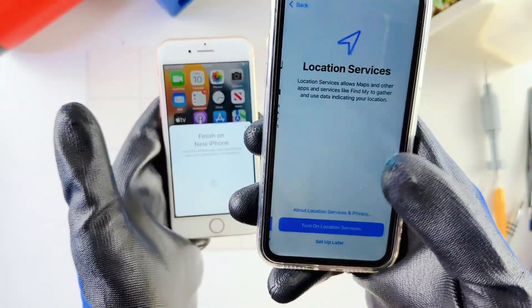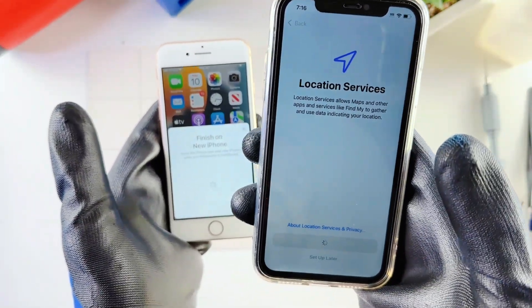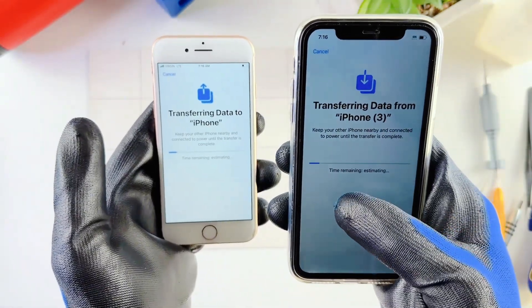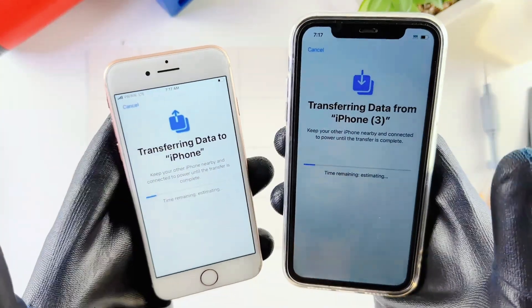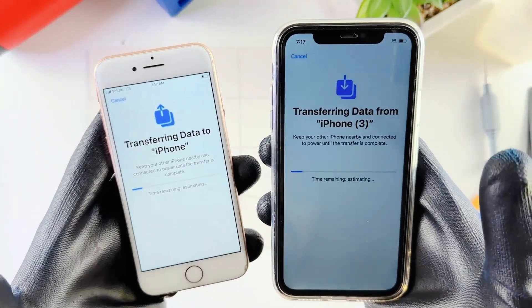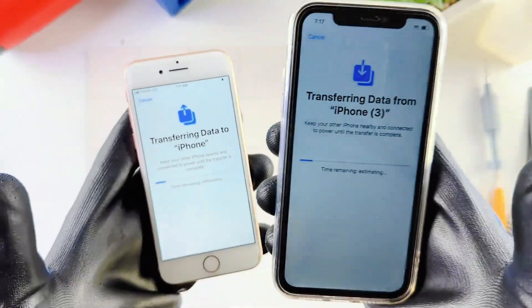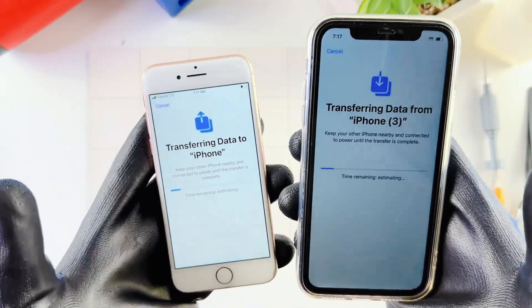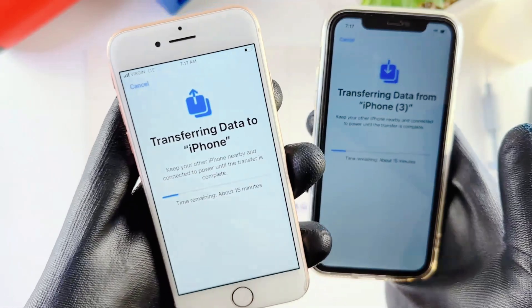It says Make This Your New iPhone — I'll hit Continue. Update your iPhone automatically — I like to turn that off but I'll just continue for now. Location Services I'll do later. Now it's starting to transfer and estimating the time. Apple has made this really easy to transfer so people can move from older phones to newer models. You can do this yourself — if you go to an Apple Store this is basically what they will do for you.